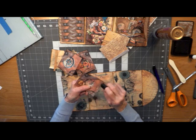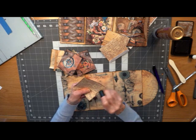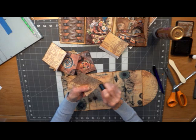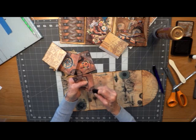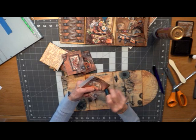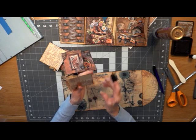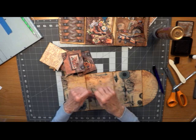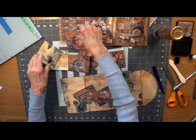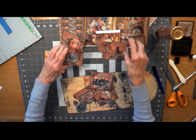Are you getting bored? I hope not. Just one more to go. There we go — you're out of your misery. Let's get them all turned around. You'll see that some of the little faux pocket is on the right, some are on the left, so we're going to alternate them.